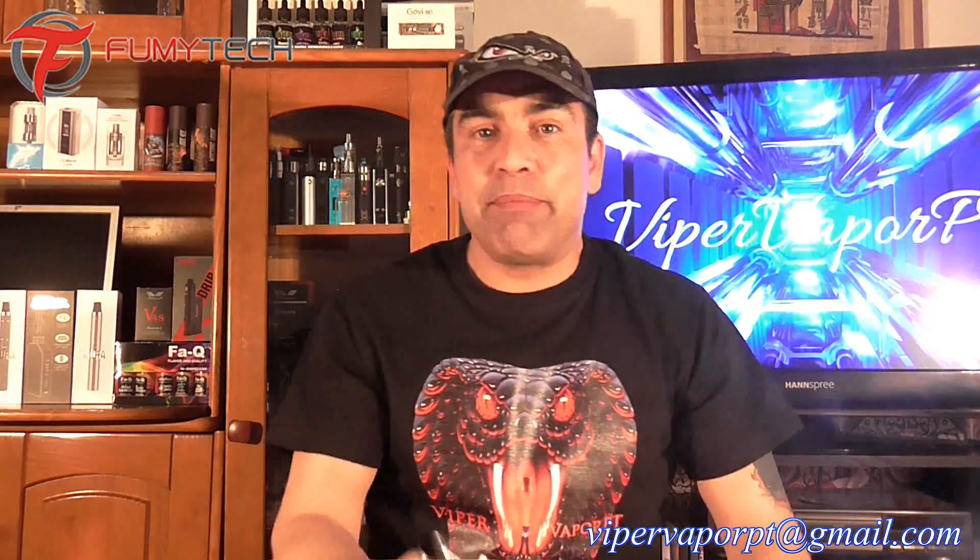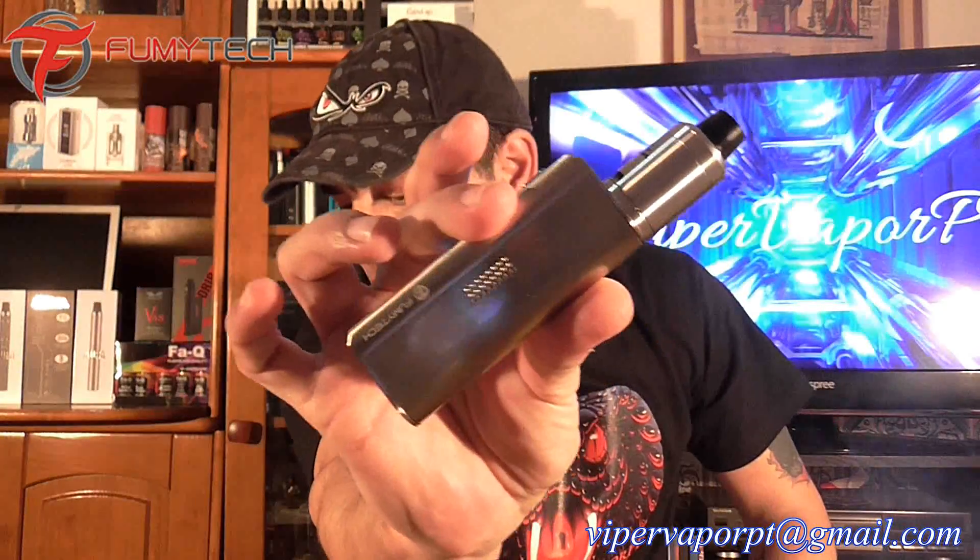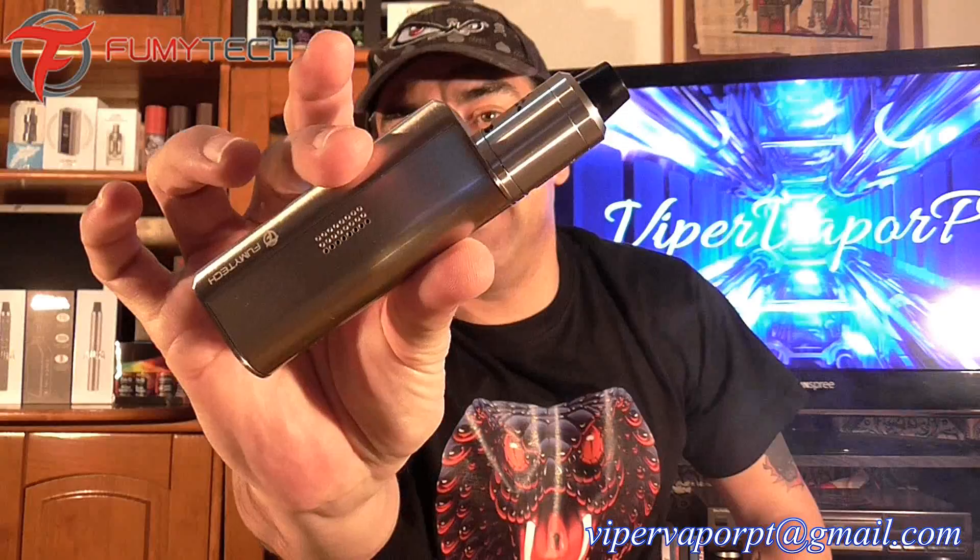Welcome back Vipers, I'm Paulo and today we have another mod review. Today we're going to be taking a look at the Fero Box 65TC, which is made by a company called Fumitek.